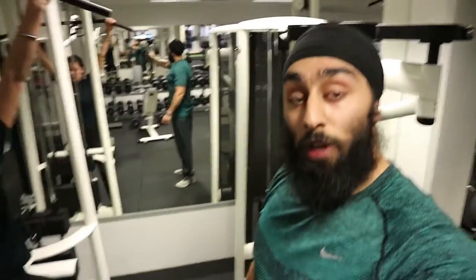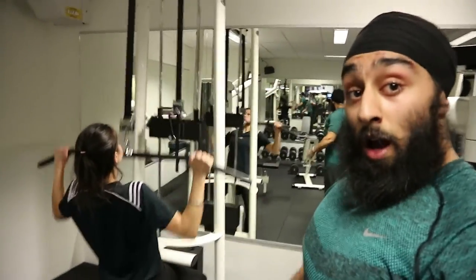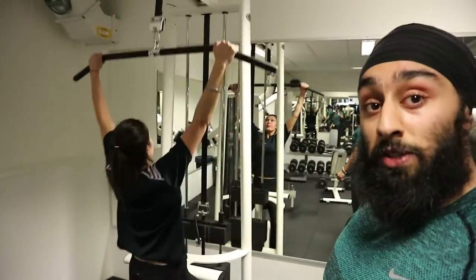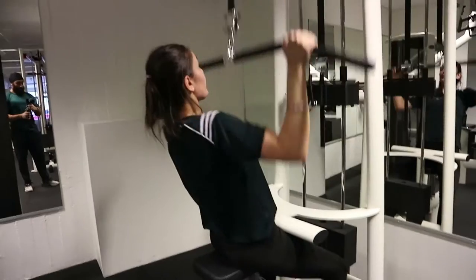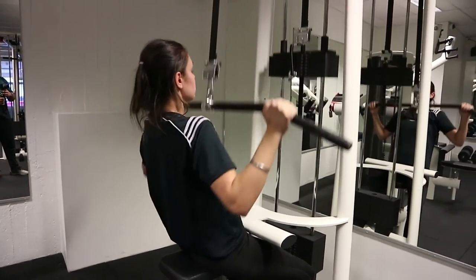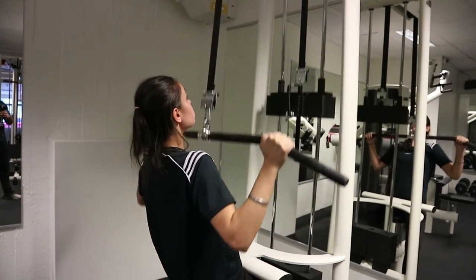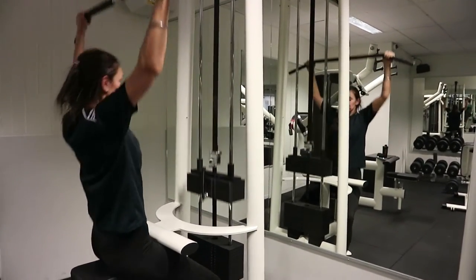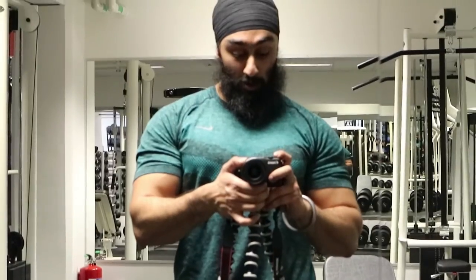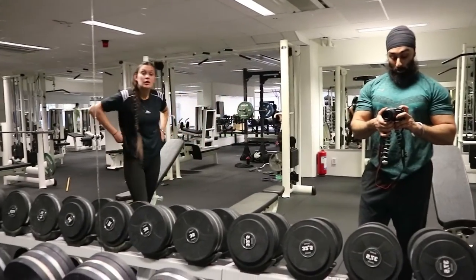If pull-ups are too hard and you can't do them even split up, I recommend lat pulldowns instead. You can see Pajandeep doing them very well — keep your back as straight as possible, pull with your elbows and not your hands, and go all the way down. Perfect. All right, done with the first part here.